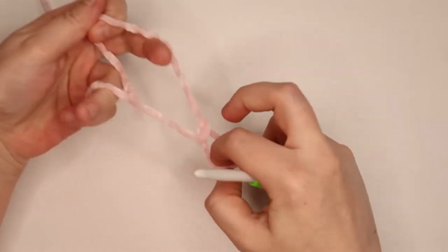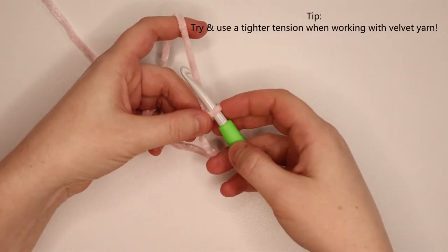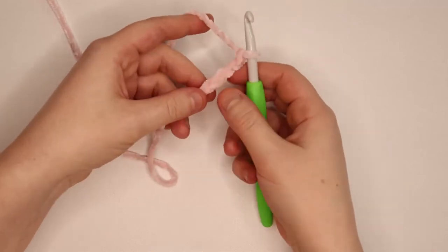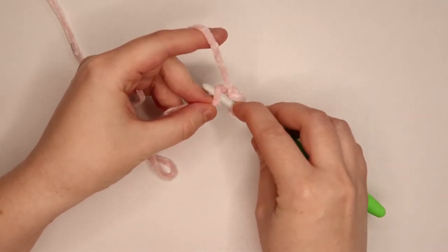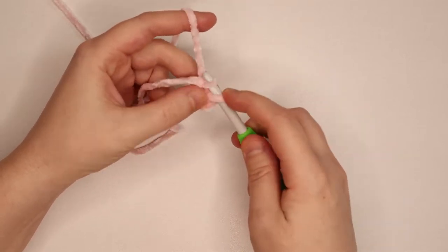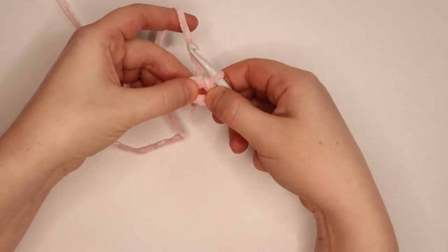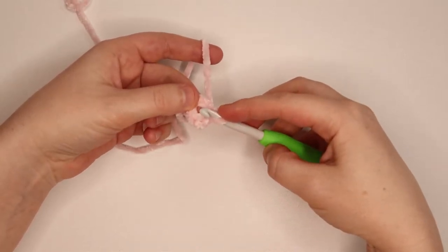To get started, we're going to start with a slipknot on our hook and chain 4 — so 1, 2, 3, 4 — and slip stitch to that first chain. To slip stitch, put your hook through that first chain and pull the yarn through both that chain and the loop on your hook. That creates a ring, and sometimes you have to pull it apart to properly see it. We're going to work our stitches into the center.